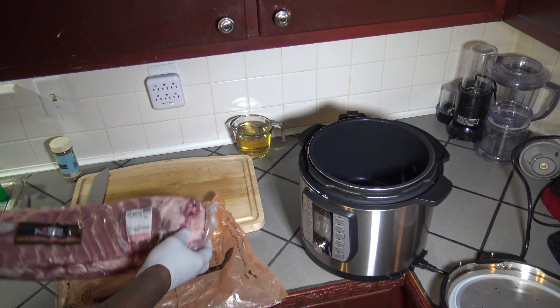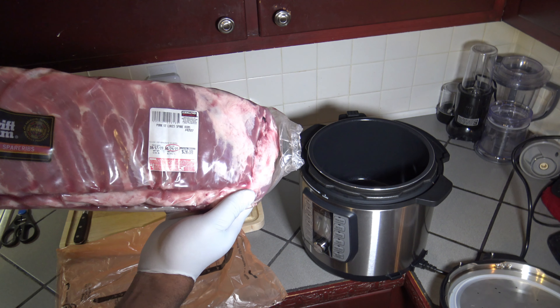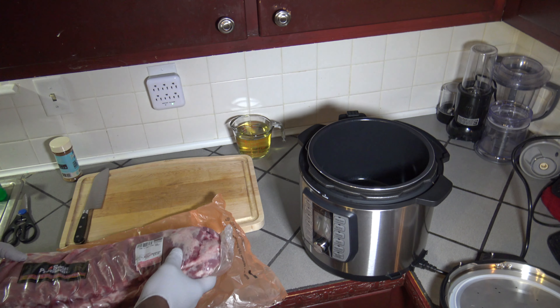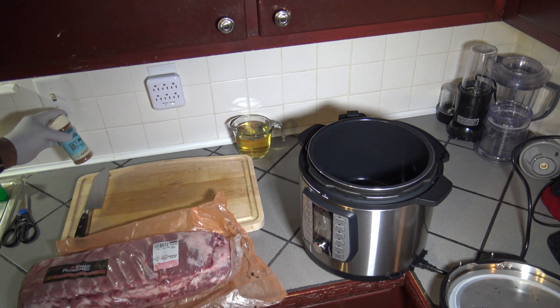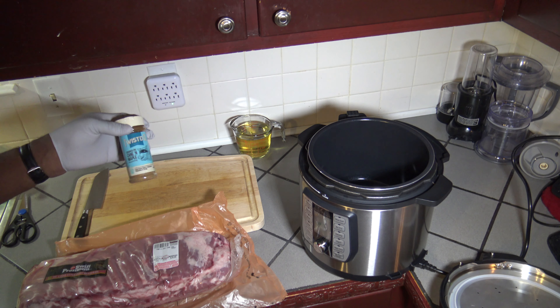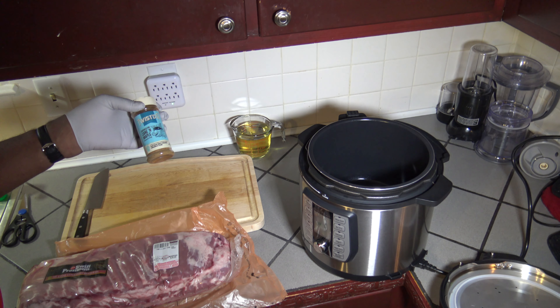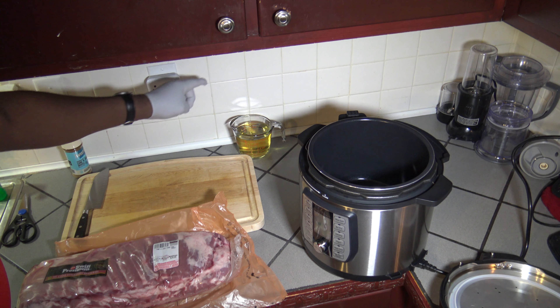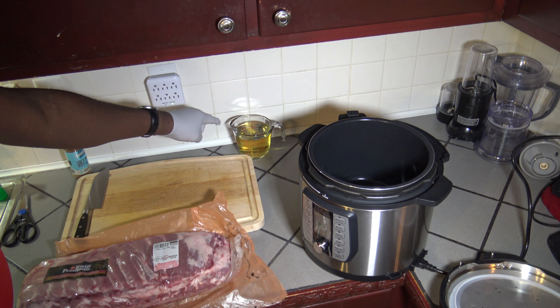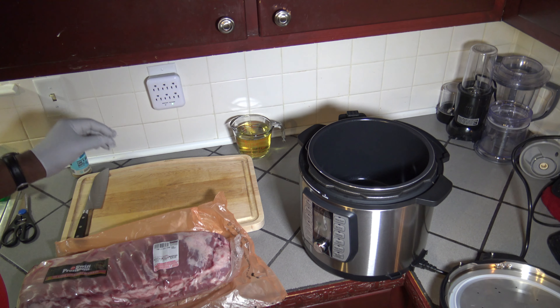I've got about nine pounds of St. Louis ribs here, and I've also got some of the Twisted Q Crooked Pig Cane and Maple pork seasoning that I always like to use. It is nicely priced, usually at Walmart, and it tastes great. I've got a cup of water and a cup of apple juice here that I'll also be using.